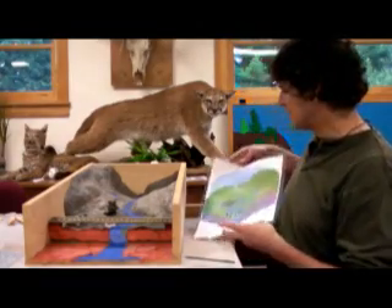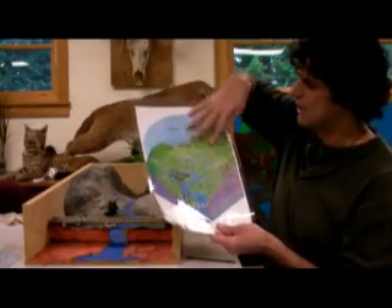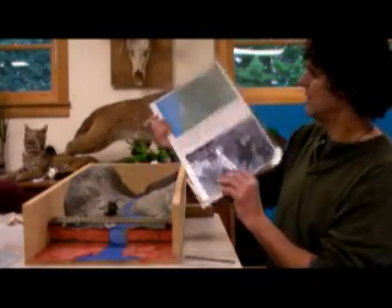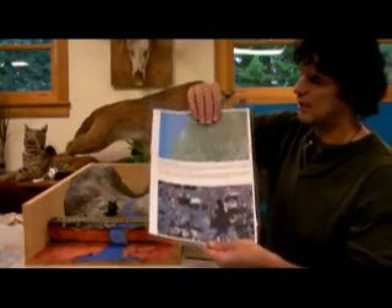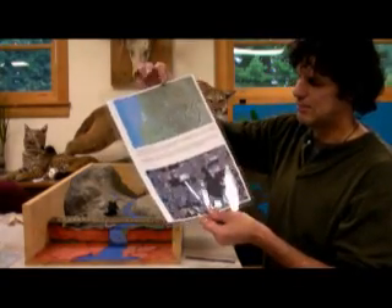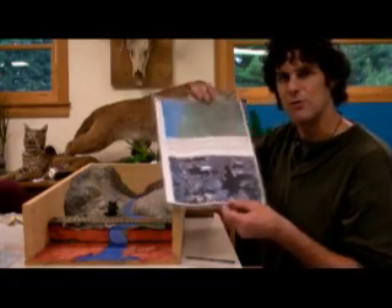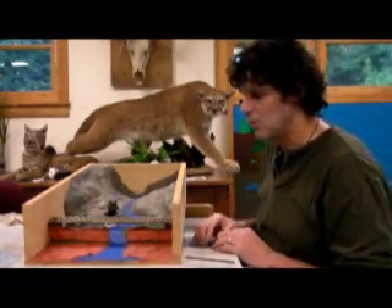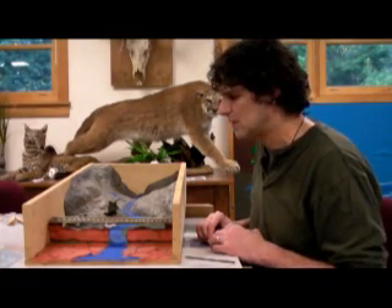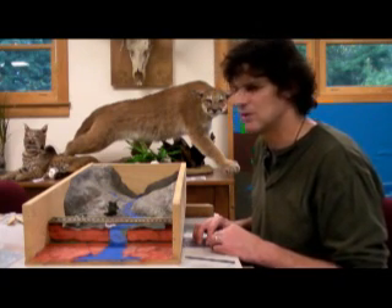It helps to have something like a watershed graphic to explain what's going on before moving to the model. You can also use things like a Google Maps view or aerial photo to explain what a watershed is — even better if students can place themselves in the watershed using the map. So that's the watershed-in-a-box activity: not too expensive to build, certainly under $50, and it takes about four hours to put together.